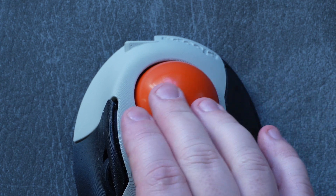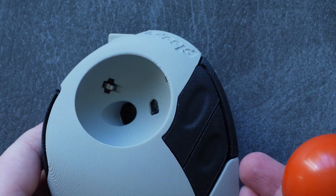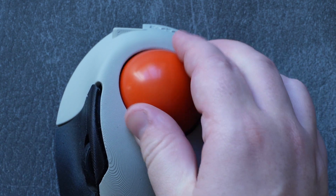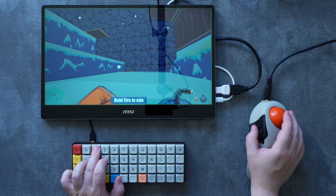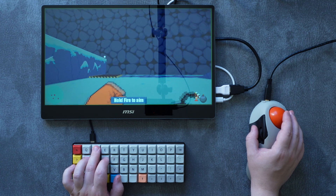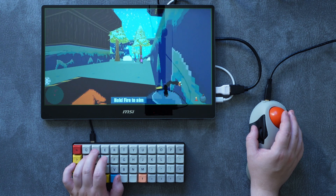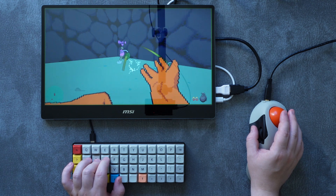The ball should also be able to spin freely when you throw it, and I'm glad to say that all of these are true on the Ploopy Classic. The three metal bearings that sit underneath the ball are a uniquely DIY solution to getting smooth movement, and it really pays off. In fact, this ball rolls more freely than any other I've had, and has no stiction or resistance whatsoever. I'm never fighting against the ball to get it moving, even with the very lightest of touches.